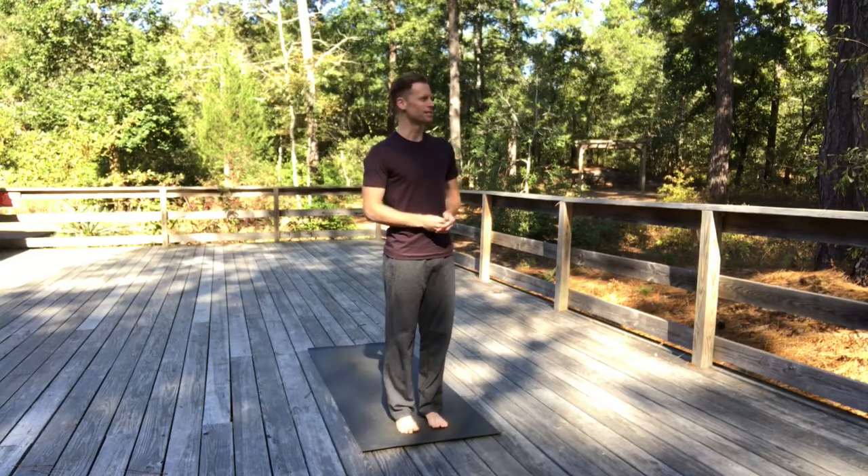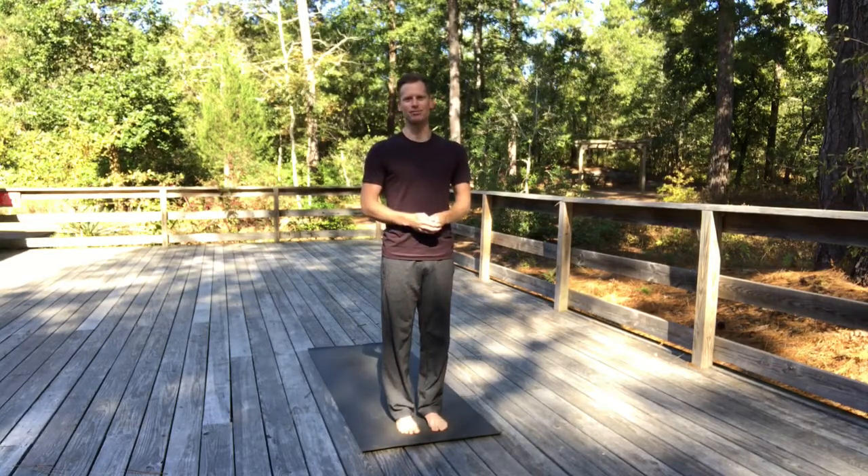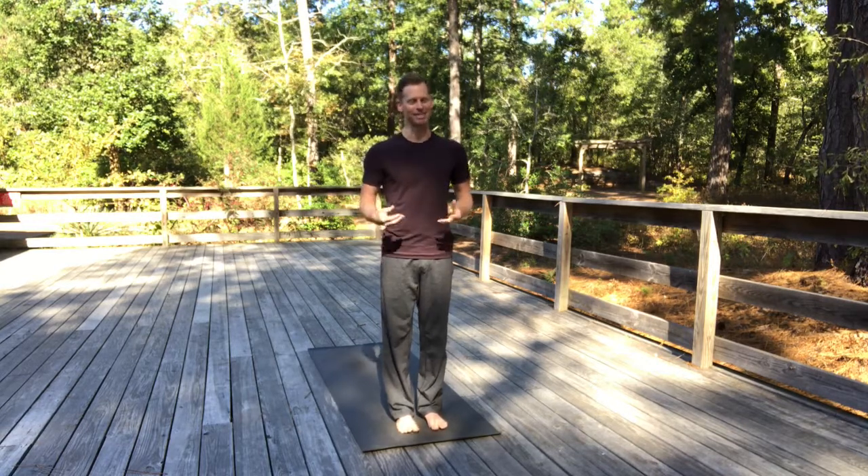Basically here today I just want to do a couple of standing poses to really ground and root into our physical and energetic body. And it just seems fitting here in this environment to speak to nature, to speak to trees. I was just reading an article about Shinrin Yoku, which is Japanese — it's a nature therapy or forest therapy. Forest shower, forest bathing, basically.